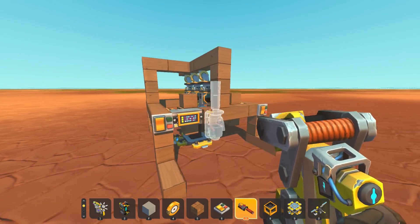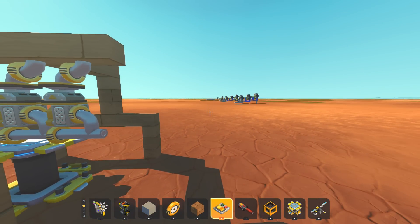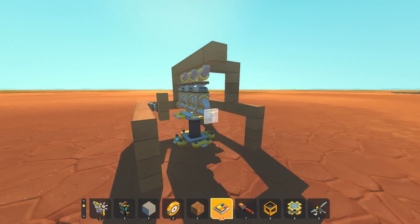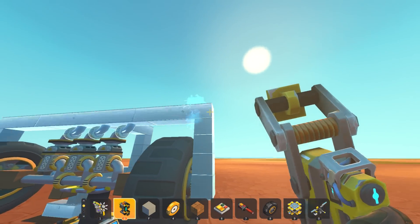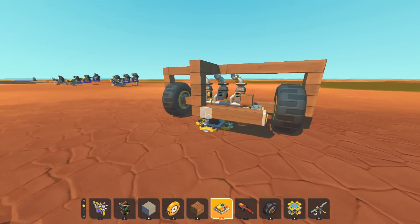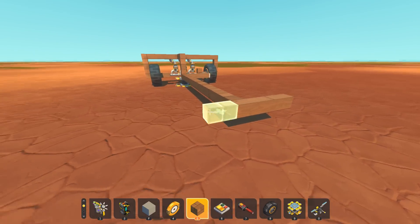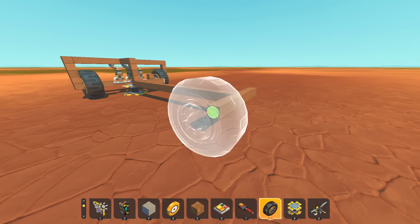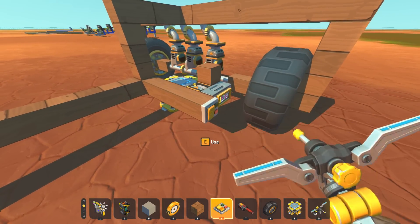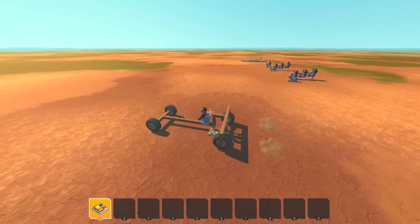I'm going to hook this piston engine up to some basic wheels, and I want to put a trammel gear in between the engine and the wheels. That means I need a transaxle, or we need two trammels one on either side - that's what we're going to do. It's literally going to be a speed test. Theoretically if this is actually a proper two-to-one and we're not losing any power, the entire thing should go twice as fast with the trammel gear but generate half as much torque.